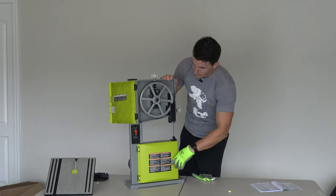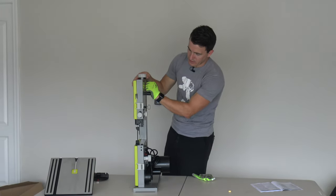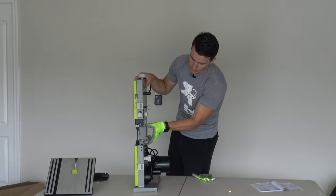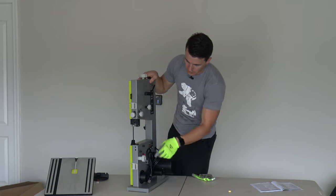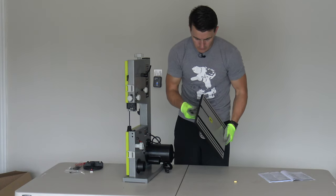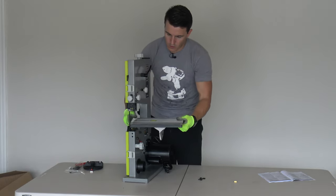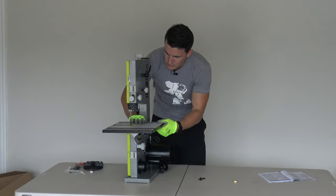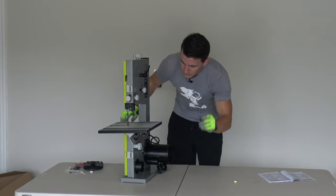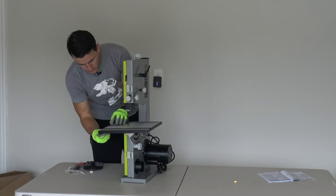Go ahead and close that up. This adjusts the tension - this is the tension lock. This adjusts the tracking. This opening adjusts up and down. This is your lock down here. We've got our power. We can go ahead and install our table. So this is our little lock - we take the little wing nut off. This allows us to get the blade on. Put this on here.